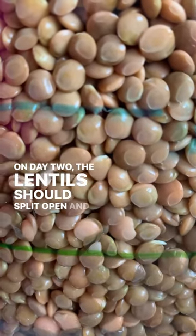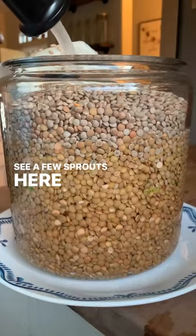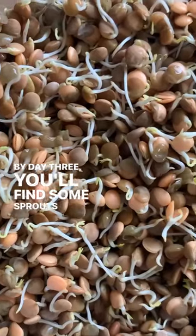On day two, the lentils should split open and you'll probably see a few sprouts here and there. By day three, you'll find some sprouts starting to emerge.